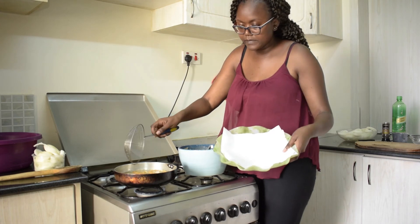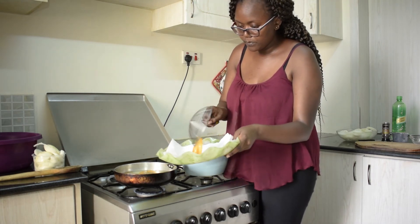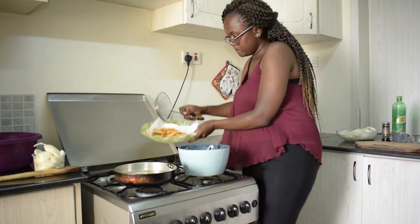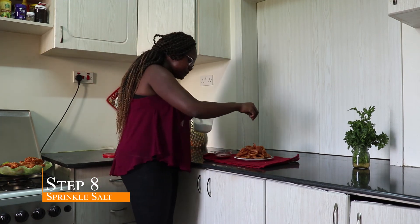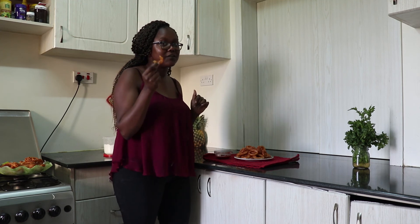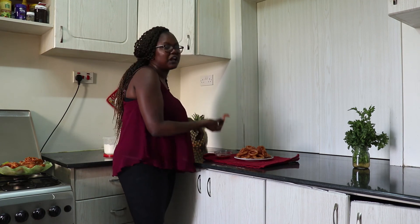Then you take a plate, line it with some paper towel so that the excess oil can drain off. So there you have it — done with frying the onion rings. Just one last step: sprinkle some salt and we are ready to eat. I bet you can hear the crunch — that's because of the sparkling water. So anytime you make onion rings, be sure to use sparkling water. I have some dip here, just plain ketchup.